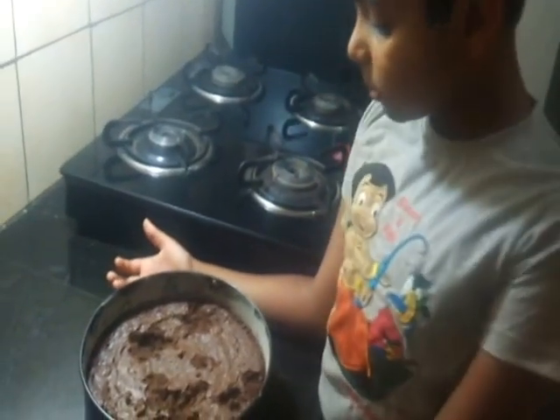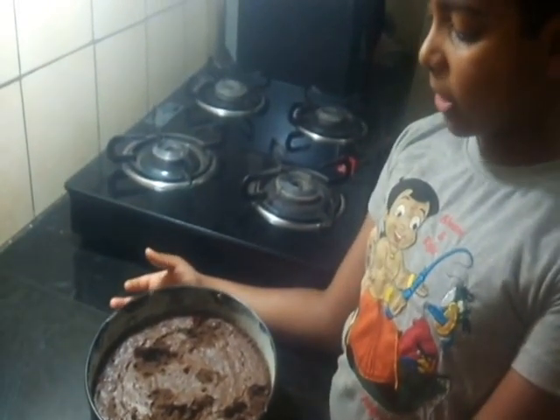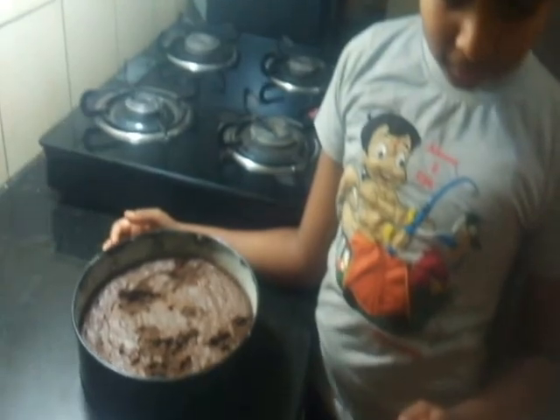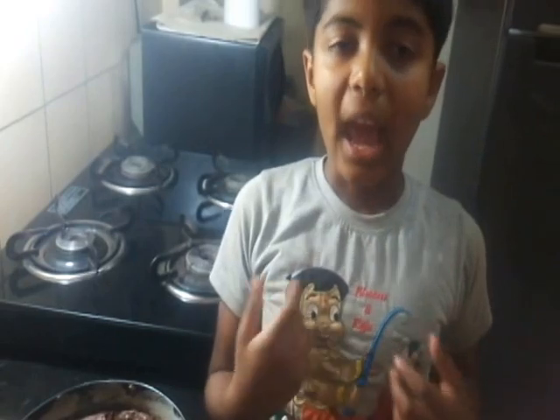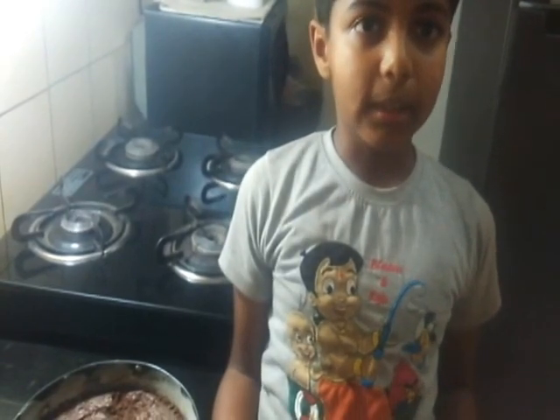Oh my god! I kept it for cooling and my brother ate it! Did you eat it? Don't speak lies — you can eat them. Next time I promise you'll not eat the cake, okay? So friends, it's out of the oven. I've kept it for cooling and now it's at room temperature, so let's serve it.